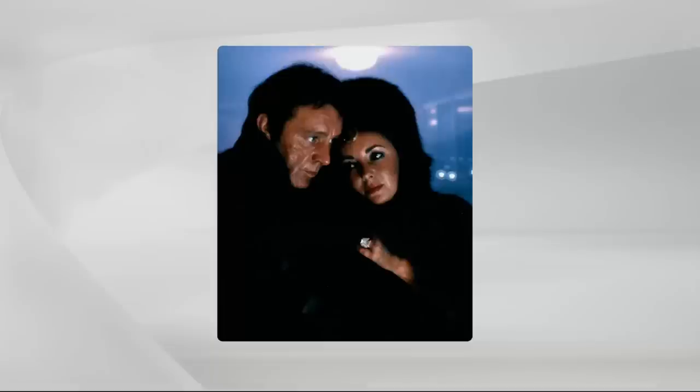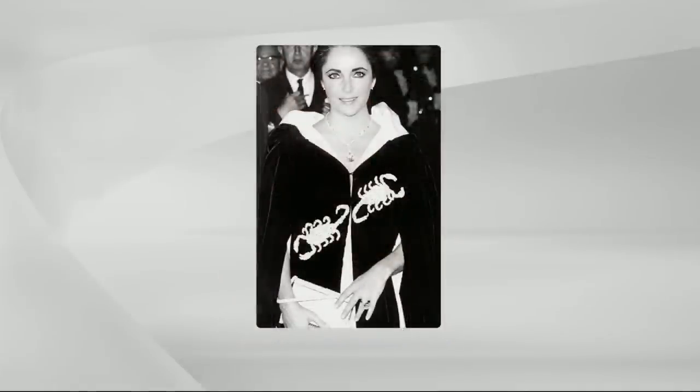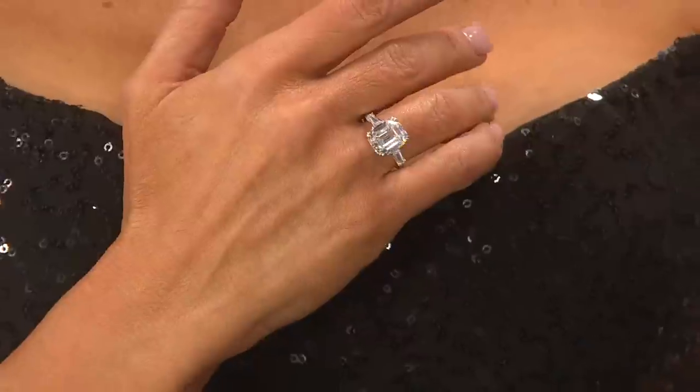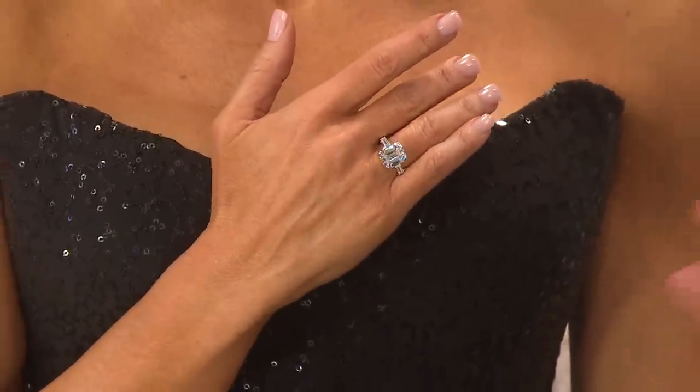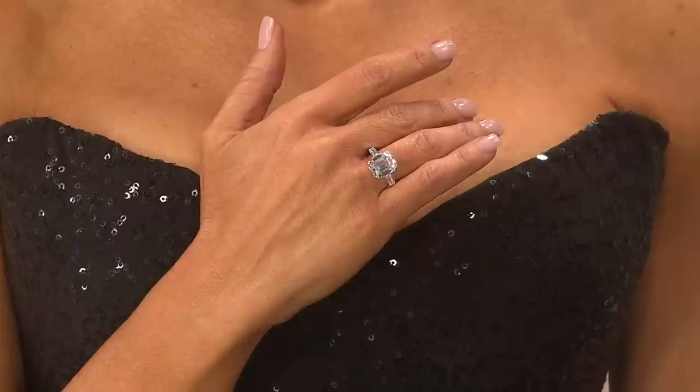You can see the picture of her wearing it with Richard Burton — how romantic. She has the 69 carat diamond around her neck and the 33 carat diamond on her finger. They're at the Scorpion Ball. And she had a bodyguard — she thought the bodyguards were there to protect the jewelry, which does make sense. We thought they were there to protect her, but she felt it was about the jewelry.